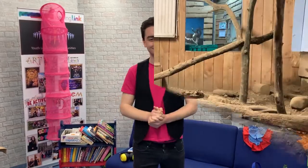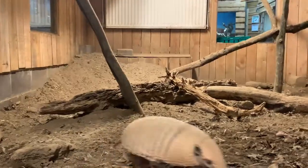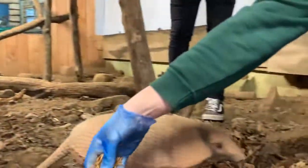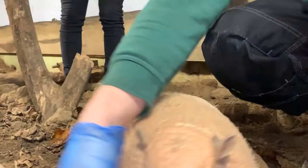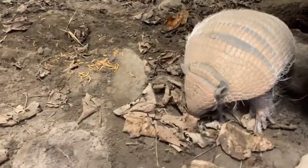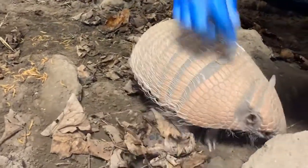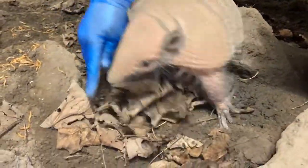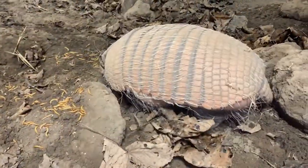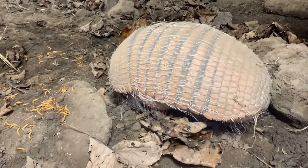The first that we went to see was the armadillos. So who's this then, Dan? This is Rosie, and she's one of our six-banded armadillos here at the zoo.